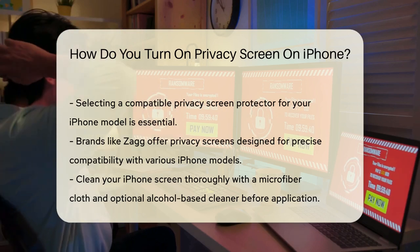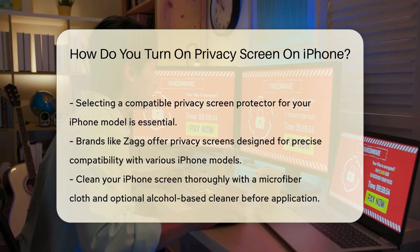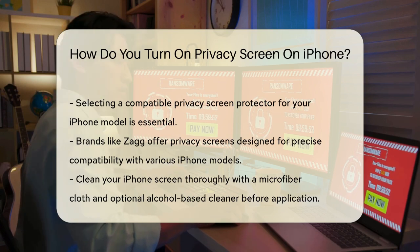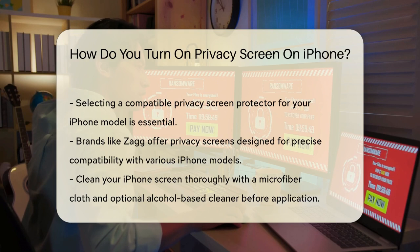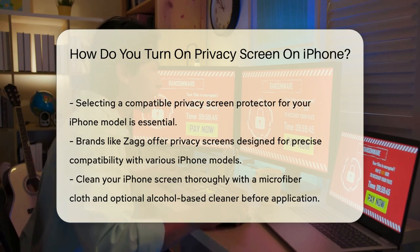Next, clean your iPhone screen thoroughly using a microfiber cloth and an optional alcohol-based screen cleaner to remove fingerprints, dust, and smudges. A clean screen is essential for the protector to adhere properly without bubbles or gaps.